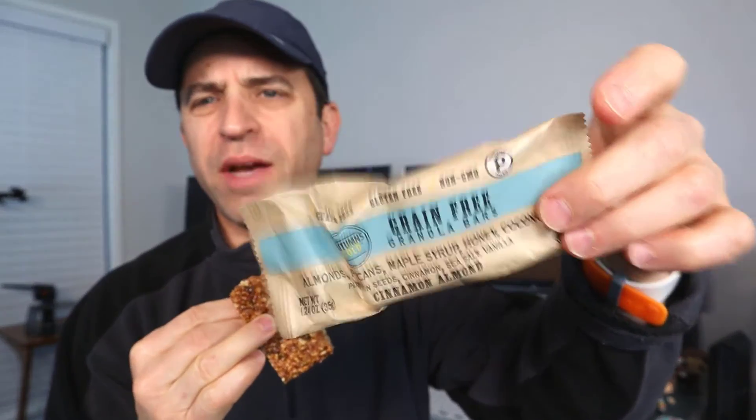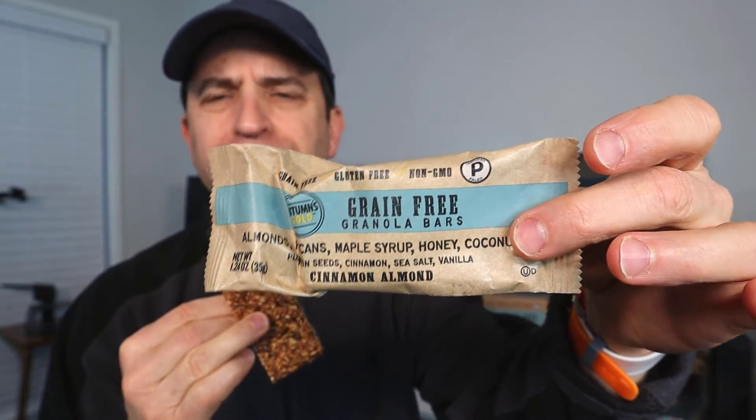So anyway, check them out today and let me know what you think. These are definitely a keeper and a much healthier alternative compared to other granola bars on the market. Alright everybody, have a great day, healthy eating — we'll see you on the next video.